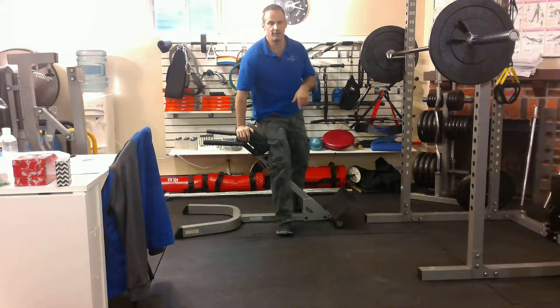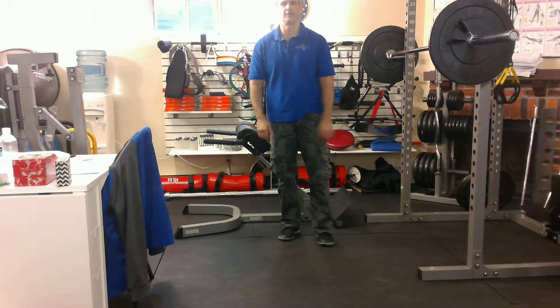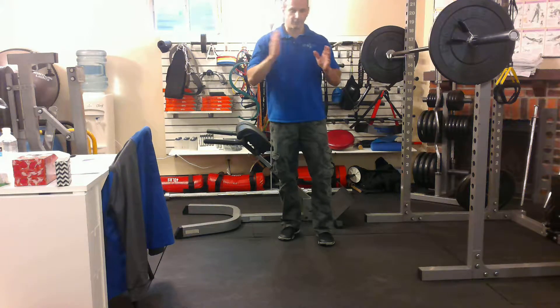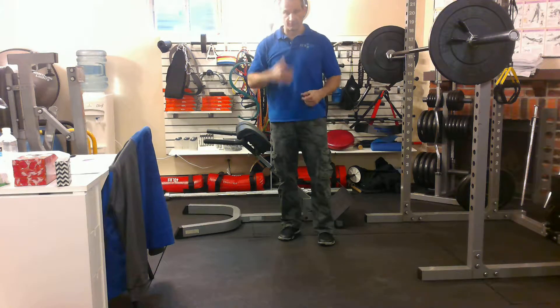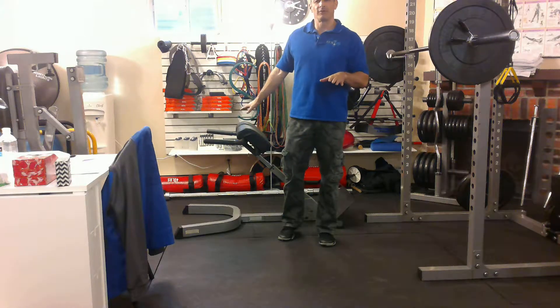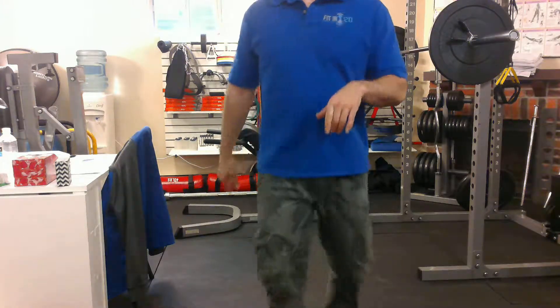Do the prescribed number of reps on one side, then the prescribed number of reps on the other side. It's important to do movements like this because our core is not just our six-pack muscles — they're our rectus abdominis. There's internal and external obliques that rotate us, quadratus lumborum, and transverse abdominis which helps us exhale our breath the last little bit. There are lots of muscles that need to be worked, and this is a way of working more unconventional muscles. You won't see a lot of people doing this, although they should be. So, side extensions.